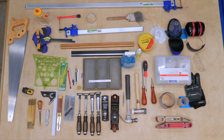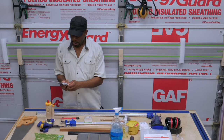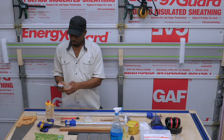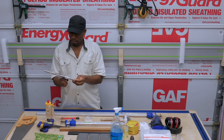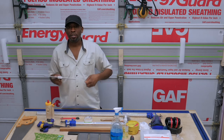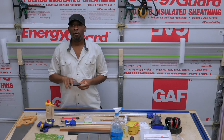Combination square. You can use that as a square first and foremost. You can also use it as a marking gauge — it's adjustable. With the readouts, you can get exactly a 1-inch scribe or up to a 12-inch scribe. It also has a 45-degree angle built in.